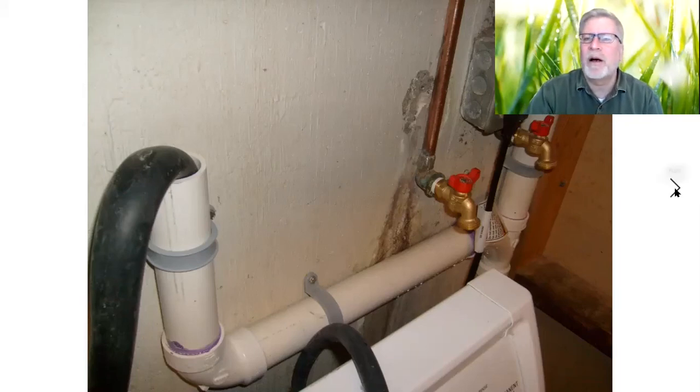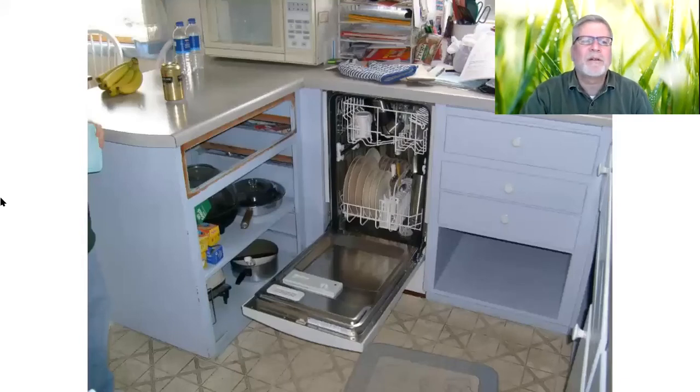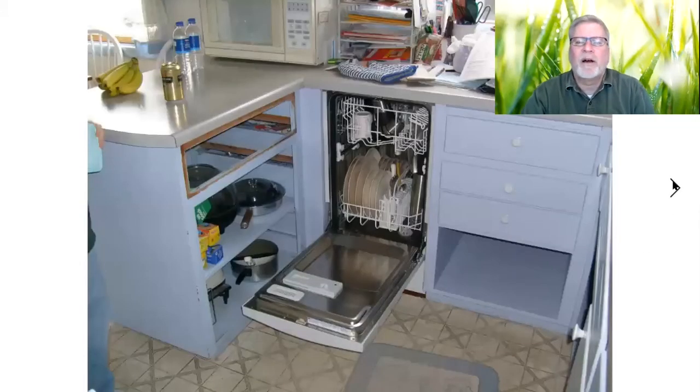This continues to go up and reaches that other flex hose. This is the discharge — that gray pipe right there. That's the discharge coming down from the dishwasher, so it comes right down here as a trap and gets drained out.